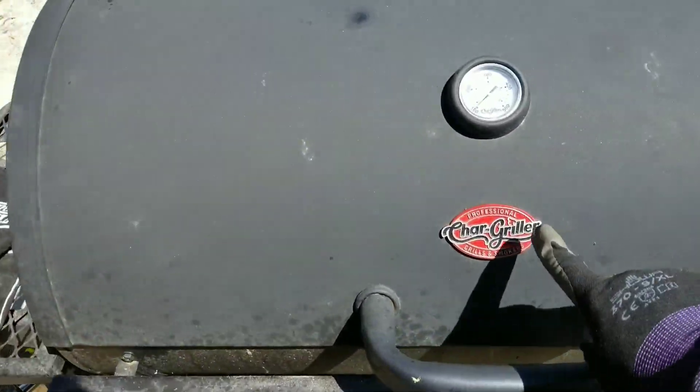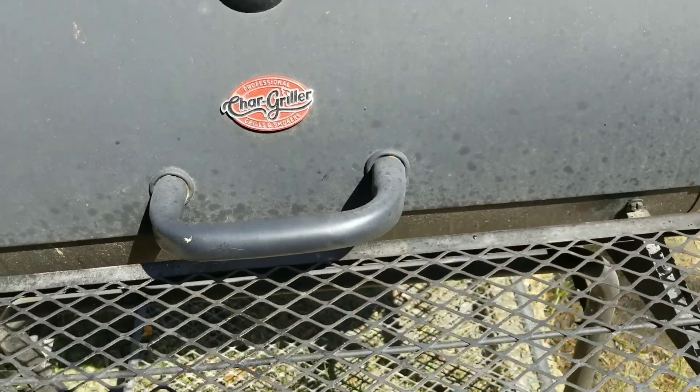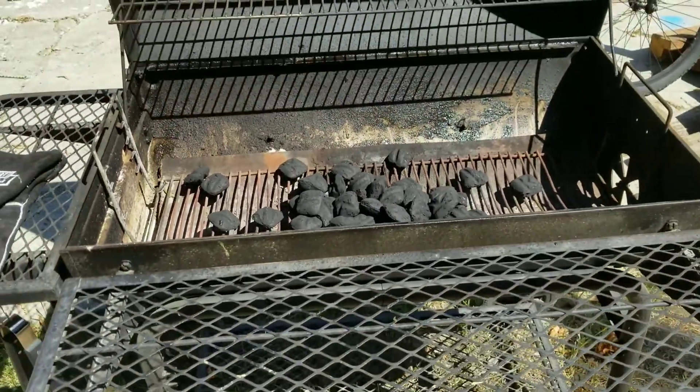First things first. We got ourselves the Char Griller. This is a Walmart special — cost me about 80 bucks, something like that. Open it up and you got yourself a nice big charcoal grill right there.